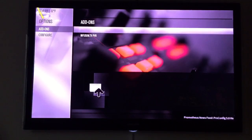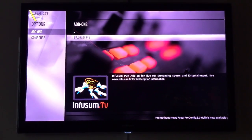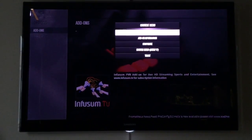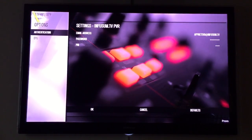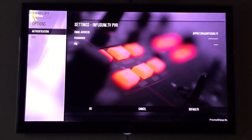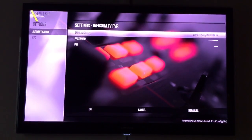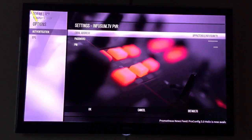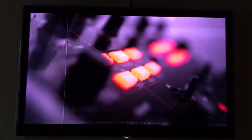You will see Infusion TV PVR. On your keyboard hit the C button to go down to Configure. Go across to the right-hand side and enter your email address, your password, and also the PIN number. Once you do that, go down to the OK button and press OK - that's your credentials set up.